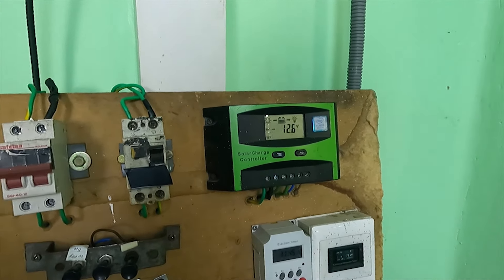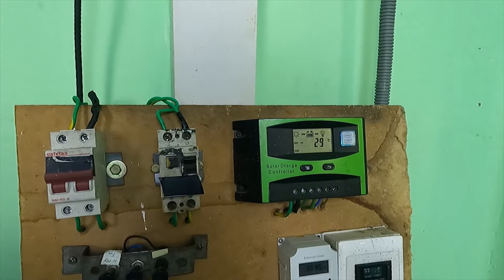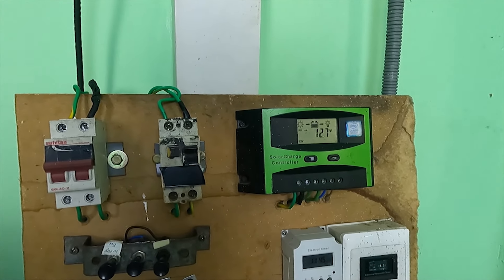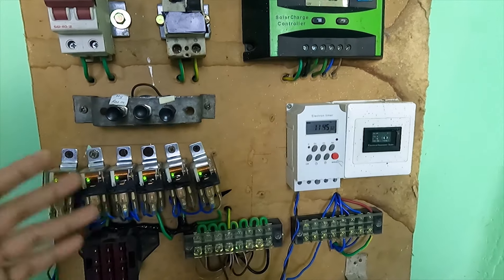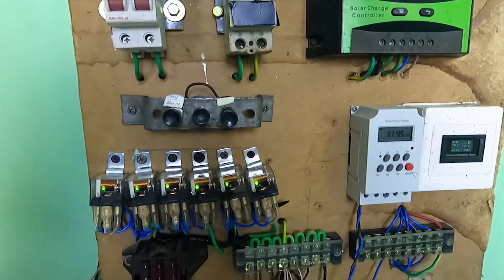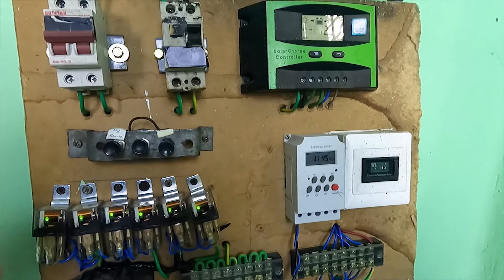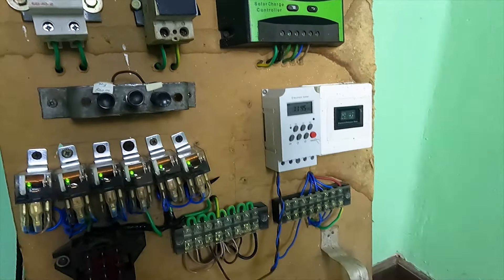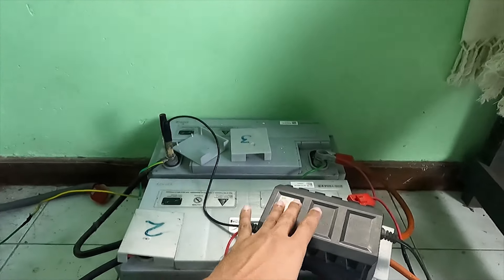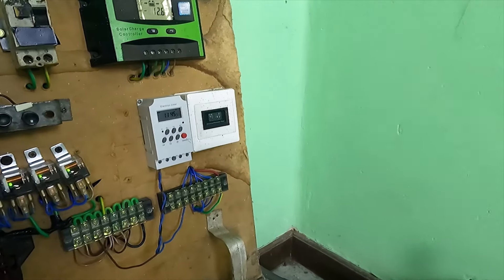The voltage is off. The support of the solar board is on the right. The voltage is off. The voltage is off.